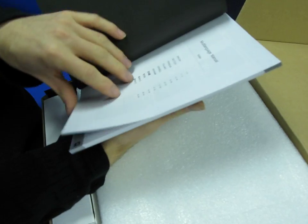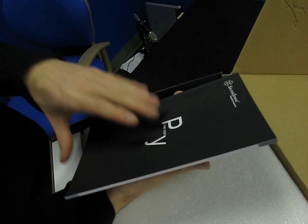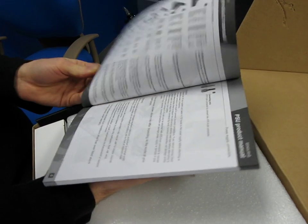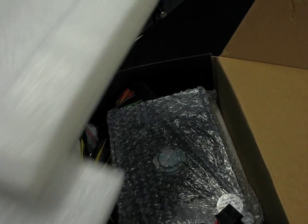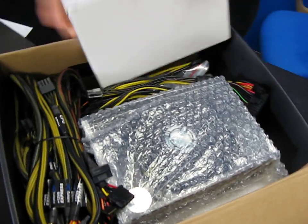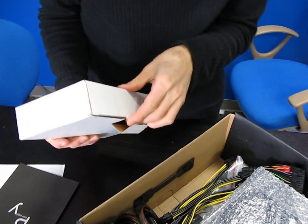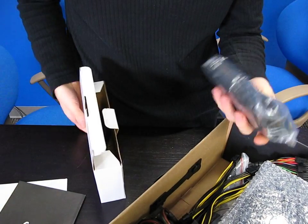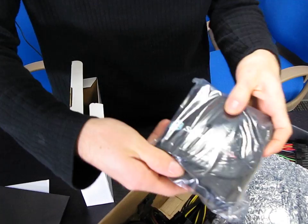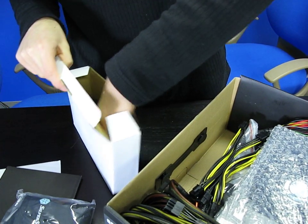Okay, so here is the manual — it's available in a bunch of different languages with basic information on the power supply including pinouts for all the different connectors. Now let's take out the foam and do the accessories first. Inside here we've got a power cord, and also a pouch to hold your extra modular cables, which is a nice touch.